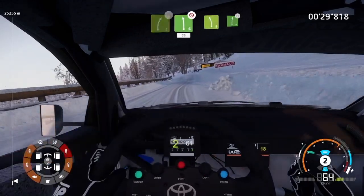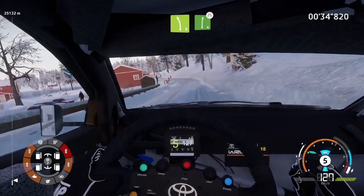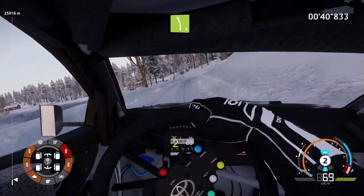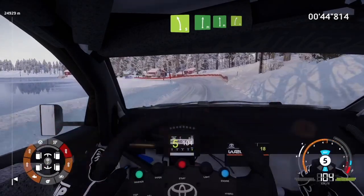Left 5, short, right 6, narrows. Into left 5, tightens. Into left 5, tightens. And flat right, into flat left, into right 5.